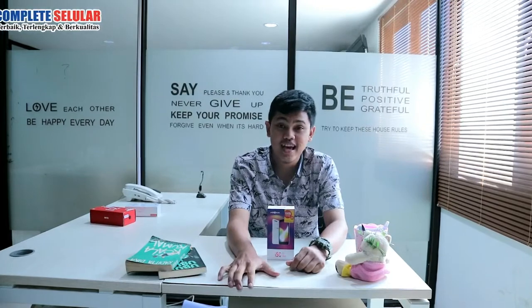Hello Sahabat Komunik, kembali lagi di channel official Konflik Selera, channel terbaik, terlengkap, dan berkualitas. Kali ini saya akan unboxing handphone dengan spesifikasi yang sangat luar biasa, dengan harga tentunya di bawah 1 jutaan.